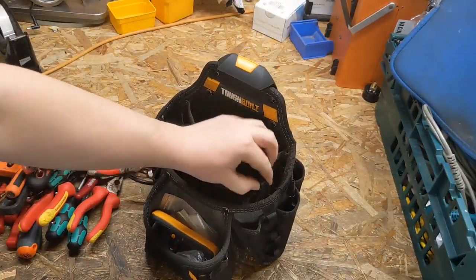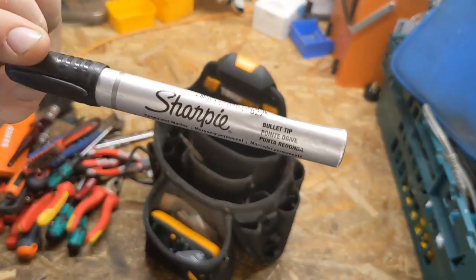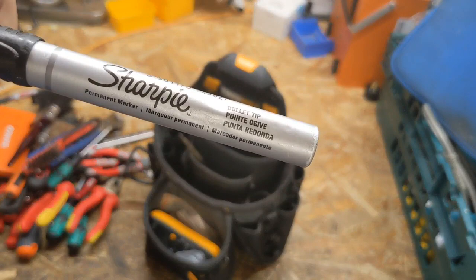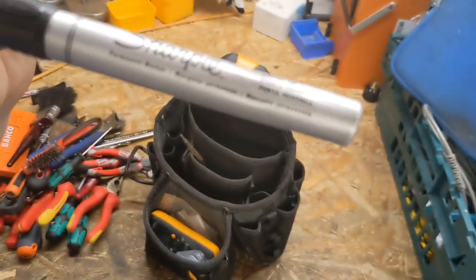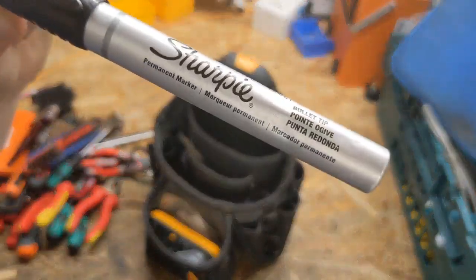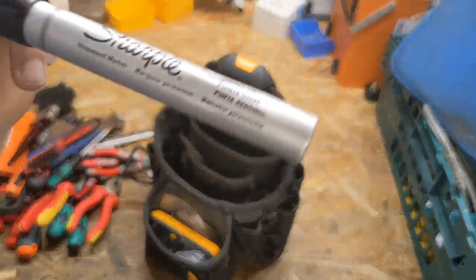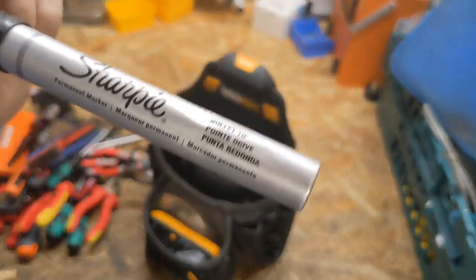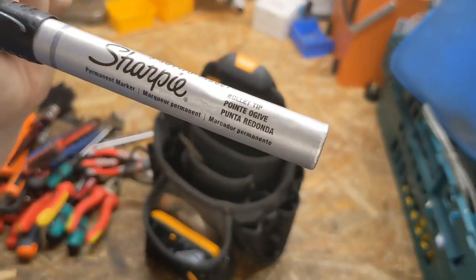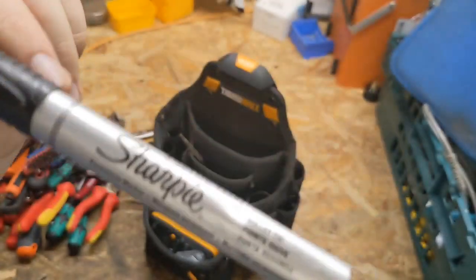Another one: a permanent marker. I use Sharpie ones — I tend to find they're a bit better. They're probably among the cheaper permanent markers, but I don't go through many, maybe one or two a year. I always think they're good, they're not that expensive. You can buy them from Tool Station; they usually have deals on them every now and then, so I always buy two or three.